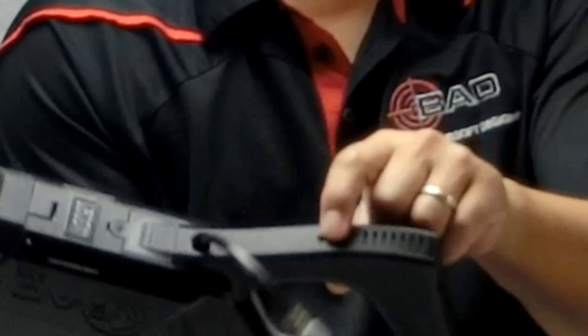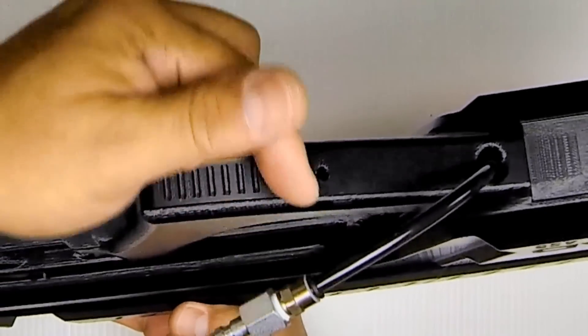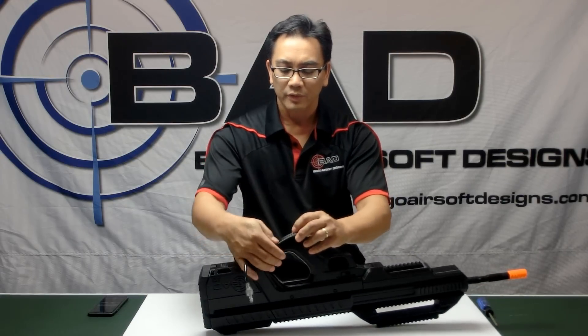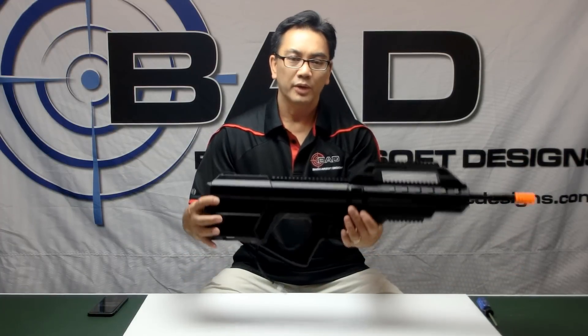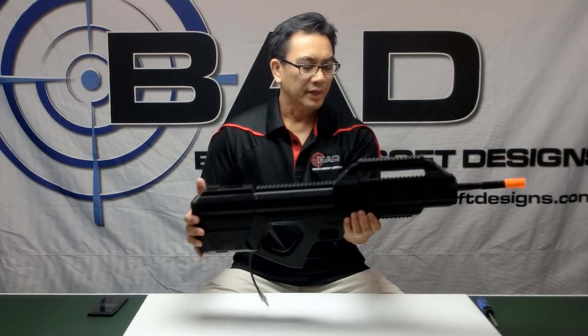You'll notice there's a hole right through this grip area — that allows you to put a zip tie right through here to tournament lock this door. If you put a zip tie in, you won't be able to open the door or get access to the FCU to change your settings on the field. For locations that require it, this gun is tournament lock ready right out of the box.